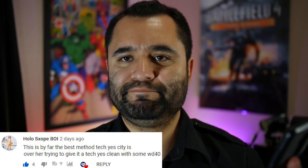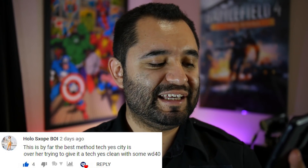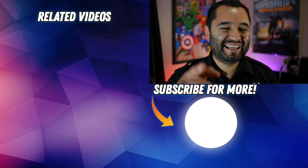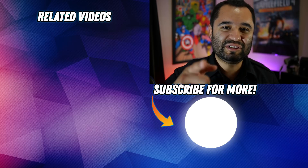Let's read the top comment from last week. We put out a video on destroying a power supply that Christopher Yee sold me — it was bad, he didn't know it, he rectified the situation, and I had a spare dead power supply so we had some fun with it. Top comment from HoloSX: 'This is by far the best method. Tech Yes City is over here trying to give it a tech-yes clean with WD-40 — well, you clean it with WD-40, I'll clean it with a sledgehammer. Whatever works.' Drop a comment below — see you in the next one!